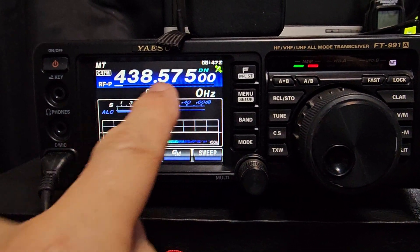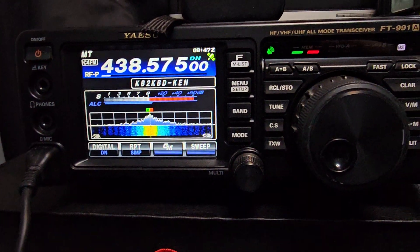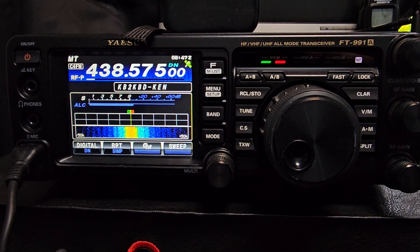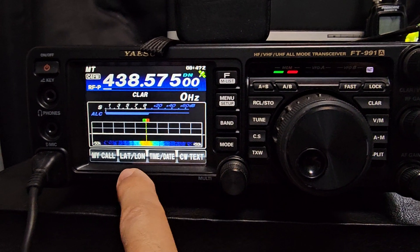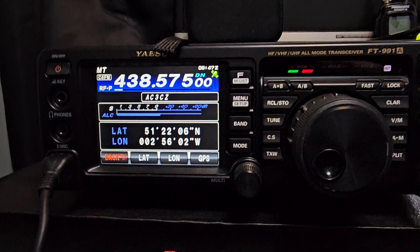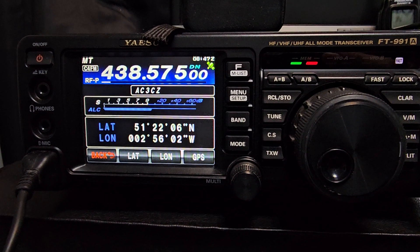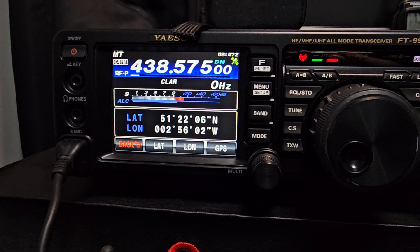Yaesu FT-991A with GPS — we've got the OpenSpot there working well. GPS hold-down mode active. That's my live location there coming from the GPS antenna that I've attached to the 991. M0FXB on channel.